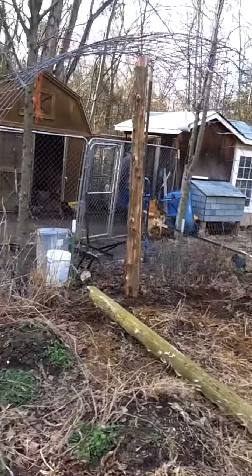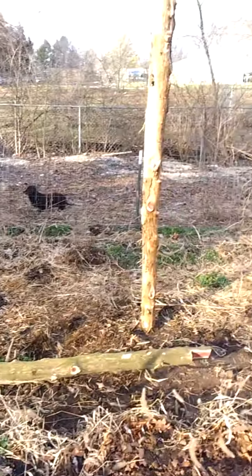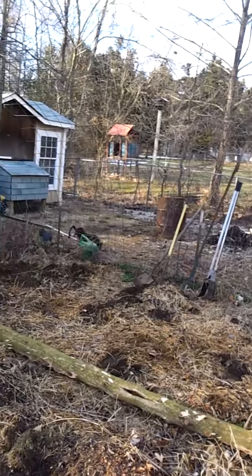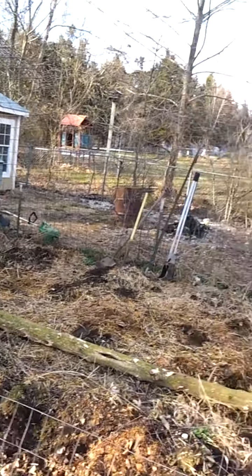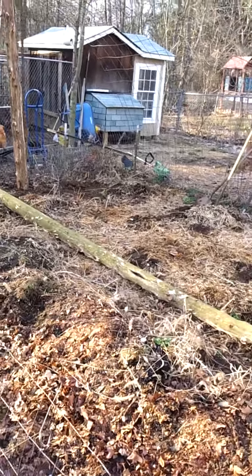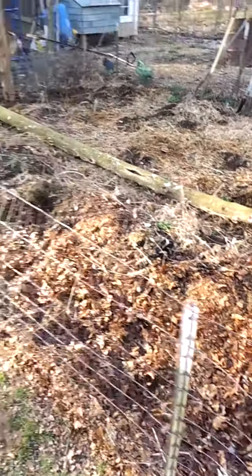So it should be a tunnel. We're doing two right there, and we're going to do two right over here. We're going to put support beams across it and plastic over it. It's about 14 by 15 feet. We got a ridge post there.